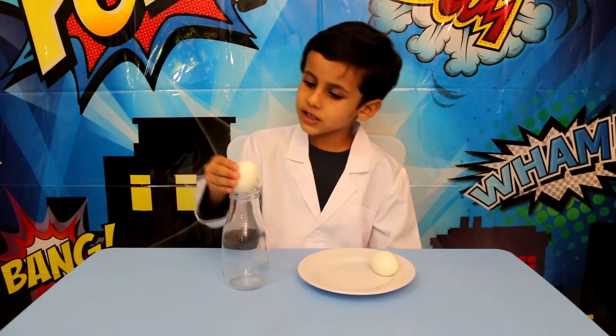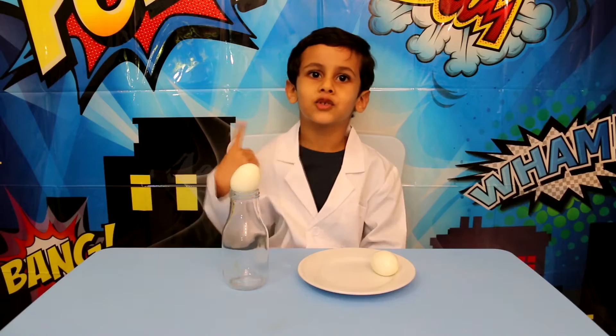Hello friends, today I will show you a science trick. The trick is how to put an egg in a bottle. See, the egg is not going in, but I have a trick.